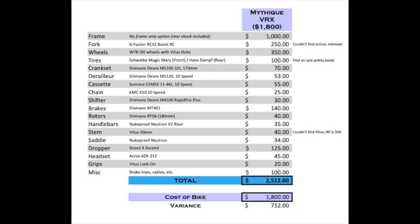What you see here is a cost versus value analysis. It's a breakdown of all the parts of the bike so you can determine how much it would cost to build this bike from scratch and determine a value based on the sum of its parts. The Mathique VRW, at the time of this recording, retails for $1,800 US. The total cost of all the parts on this bike, if purchased separately, is over $2,500, meaning you save $700 buying the bike whole as opposed to building it yourself. Please keep in mind this is only an estimate, as prices can vary based on time of purchase and availability.